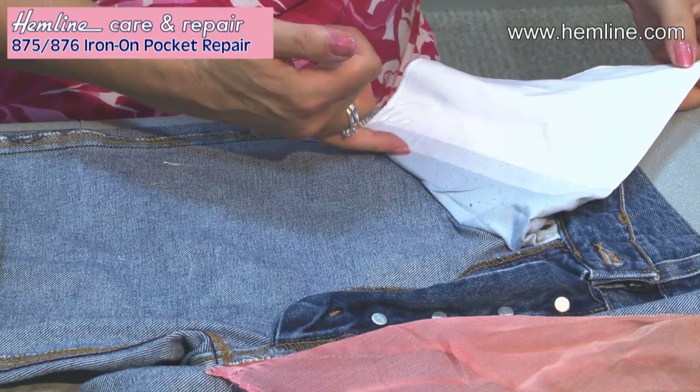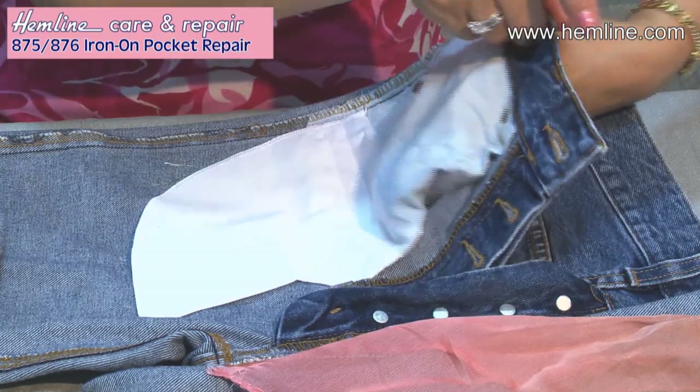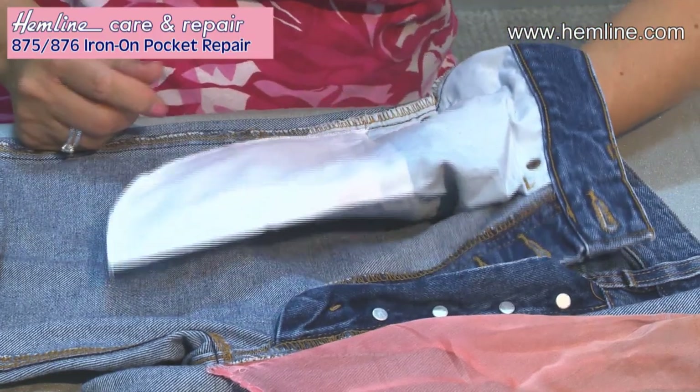That's now firmly stuck front and back, and I have a new pocket — that is so quick and easy. The Iron On Pocket Repair Kit is a fantastic way to quickly repair a pocket and get your trousers back to pristine condition.